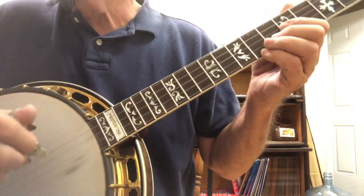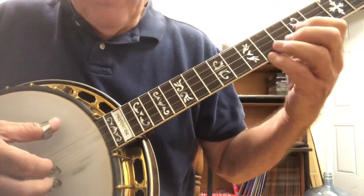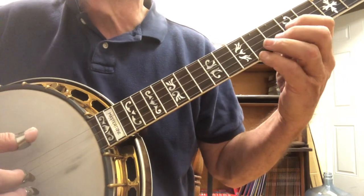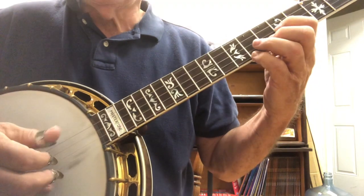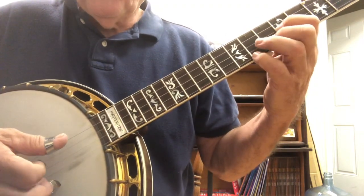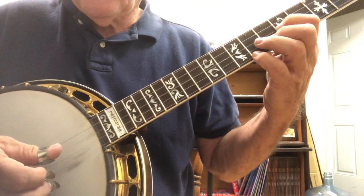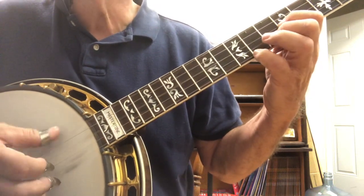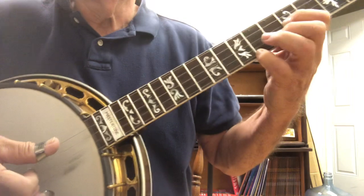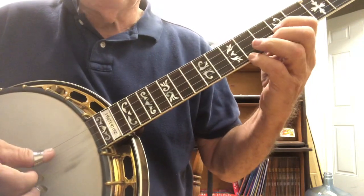Now the next part - we're still in that G position. So we play the fifth and the second, and then it's five, two, three. Let's do it again. Three, four. See if you can get that.